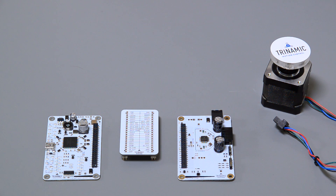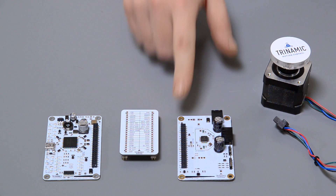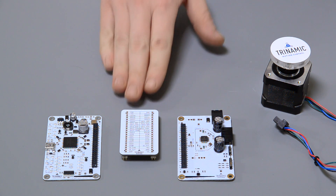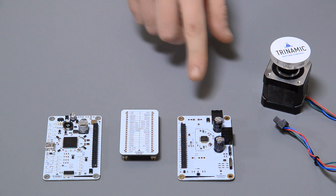This board over here is a so-called Eselsbrücke. The Eselsbrücke is a connector board between the two evaluation boards. It provides named measurement pins to measure the signals which are routed between the boards.